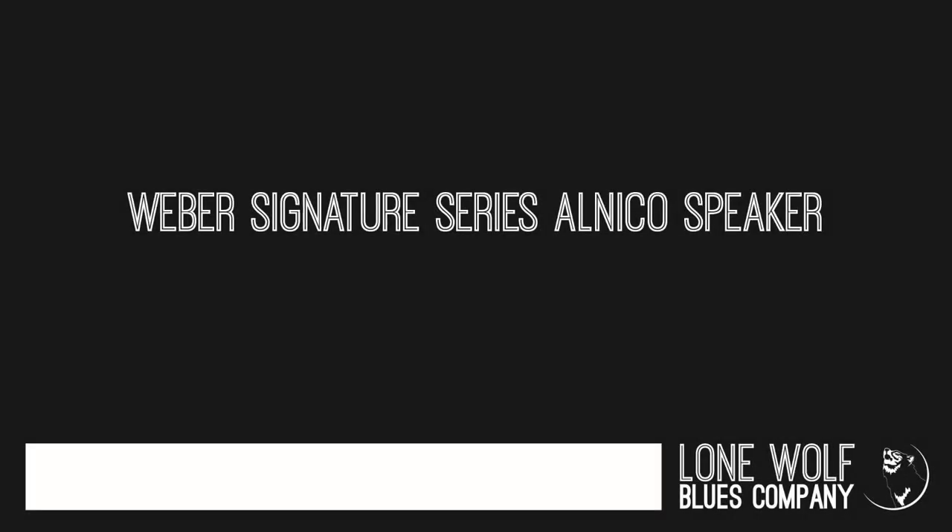This is the Harp Train 10. Now we're going to hear the Harp Train 10 with the Weber Signature Series Alnico Speaker.